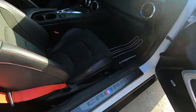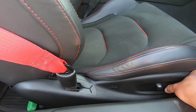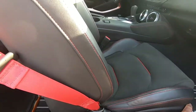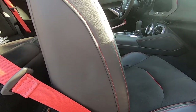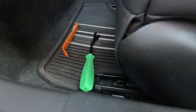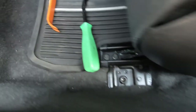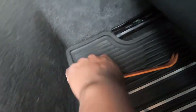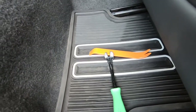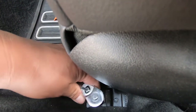Before we get into the cage stuff, we want to pull out these seats. We're going to slide the seat forward and tilt it all the way forward. The main thing is that we have to get to this T50 Torx bolt, and also the one on this side — there's another one inside the rail down here. We have our T50, let me undo these real quick.